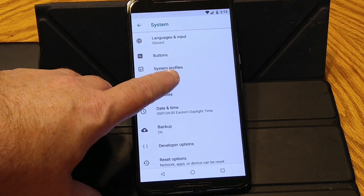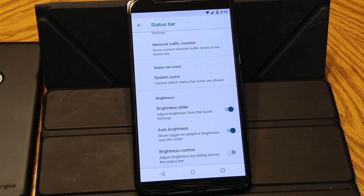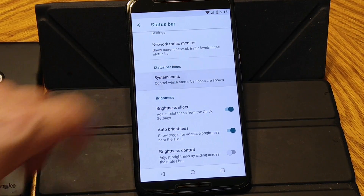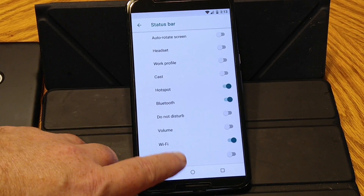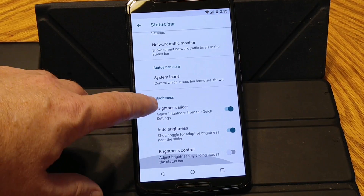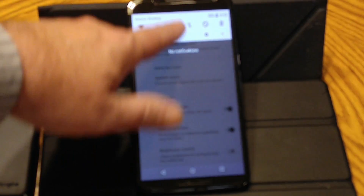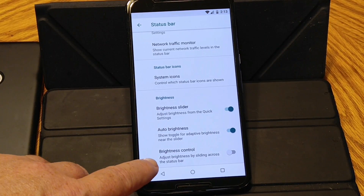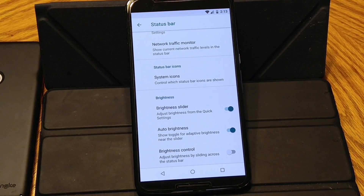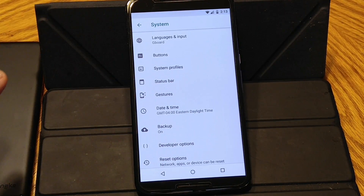Status bar. Quick pull-down. Network traffic monitor. System icons is basically all of the icons that you can have on your status bar — just turn them off or on. Your brightness slider showing in the drop-down — you can have that show or not show, as well as the brightness auto switch. Then there's the brightness control by sliding your finger across the status bar. All these custom settings are under system.